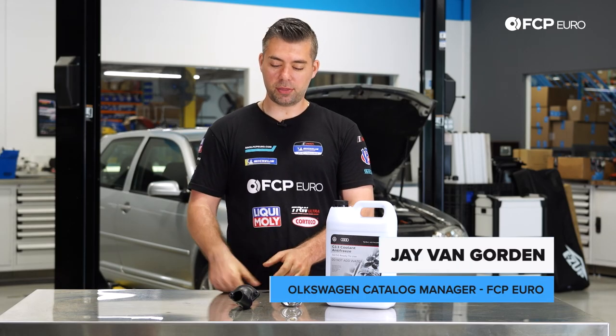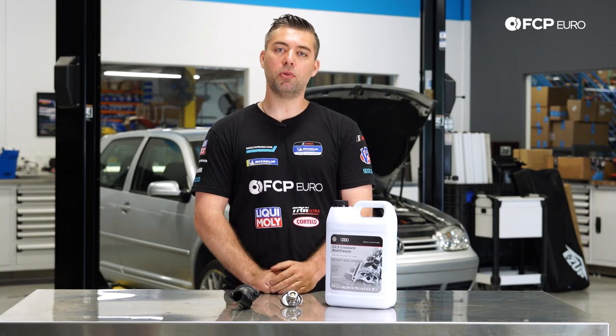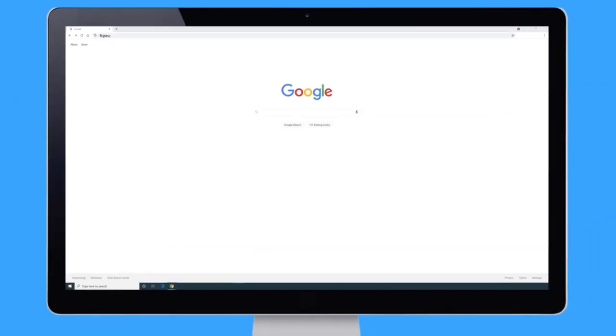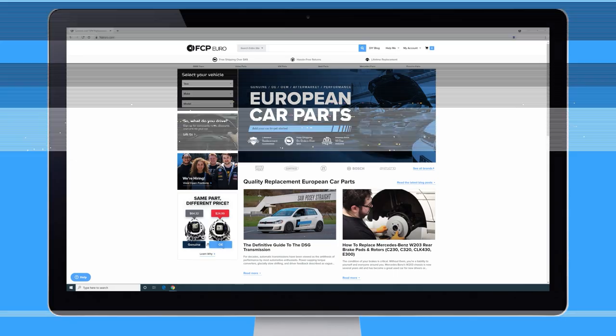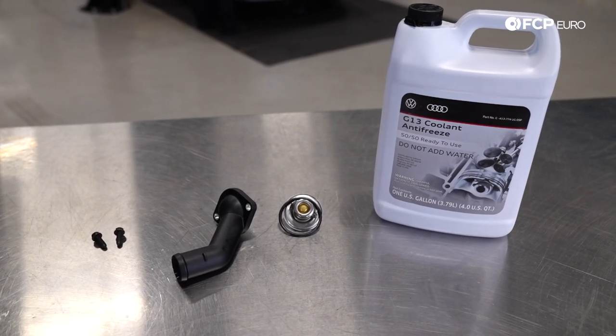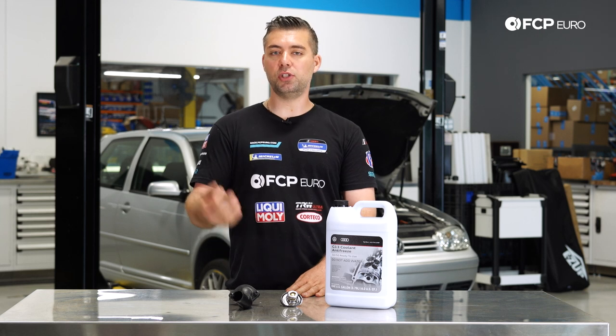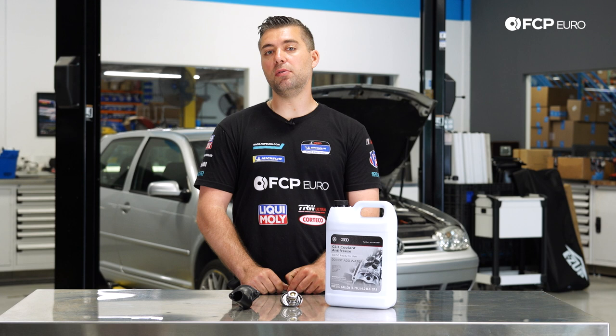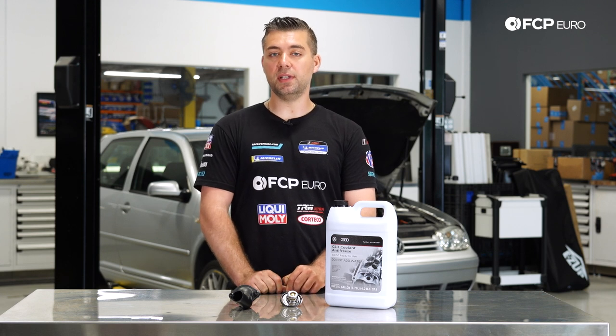Hi, Jay Van Gordon here with FCP Euro, and today we're going to be replacing the thermostat on this Mark IV 1.8 Turbo. This DIY is applicable to all the 1.8 turbos on the Mark IV chassis, which includes the Beetle, the Golf, and the Jetta from 1999 to 2005. And it can also be applied to the Mark I TT, the Audi TT as well.